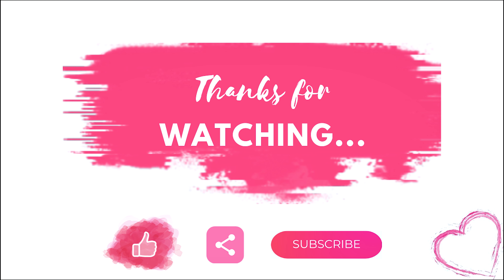That's it about today's video. I hope you all liked it. If you did, please like this video, share it with your friends, and don't forget to subscribe to my channel. Until next time, take care, bye-bye.